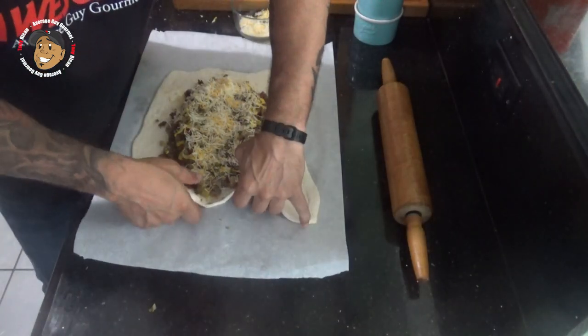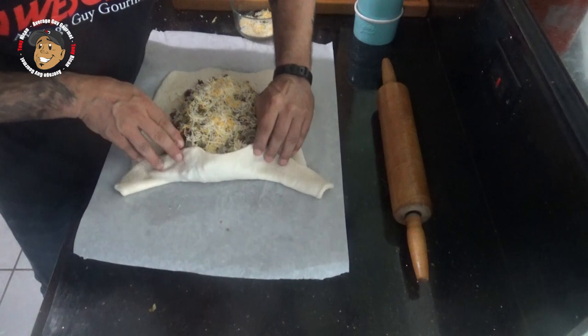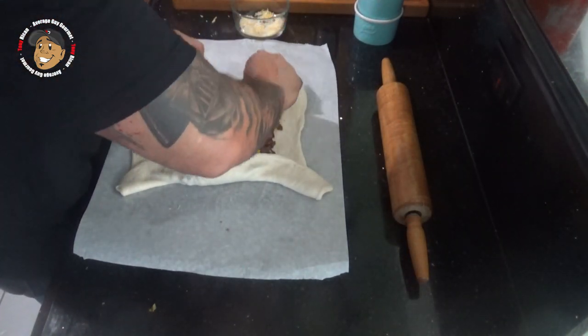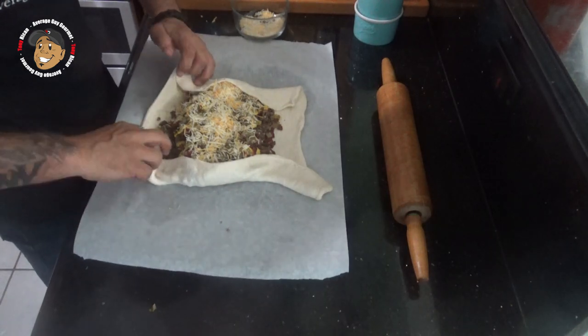Then I'm gonna carefully close this up. I'm gonna take the ends and fold them in, then fold the sides over to the middle.